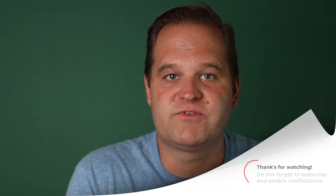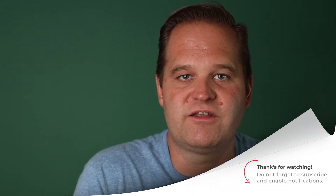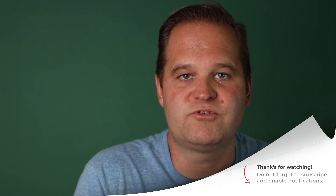I hope you found this video helpful. Please subscribe, and I will have new content available shortly.